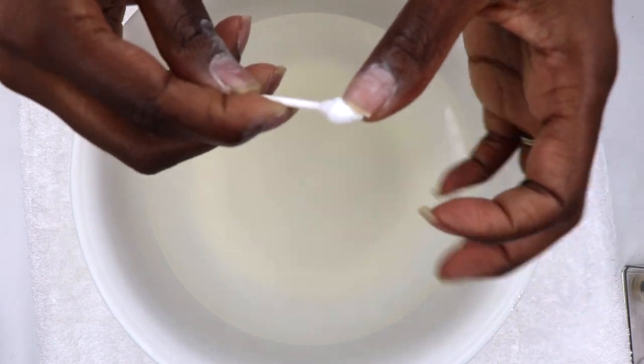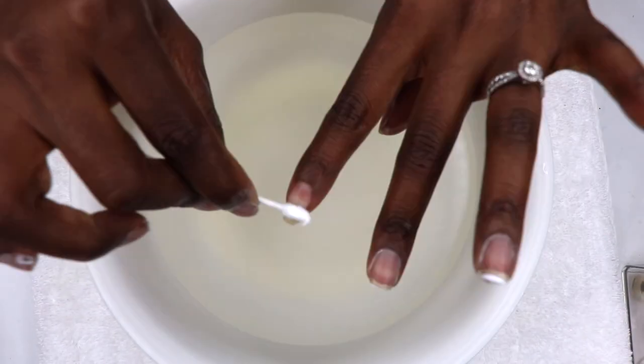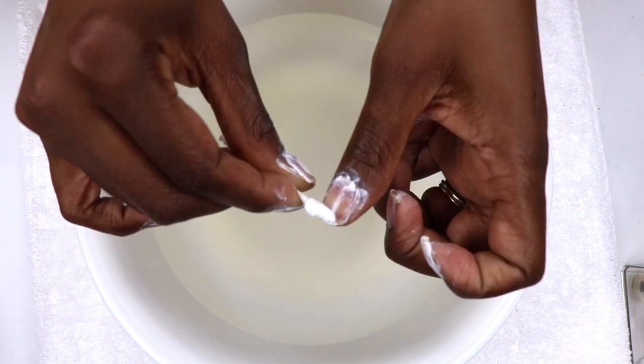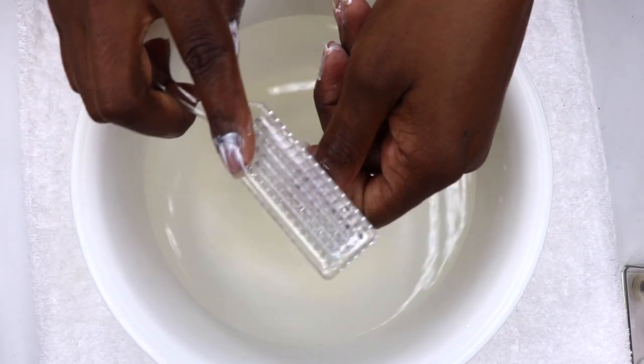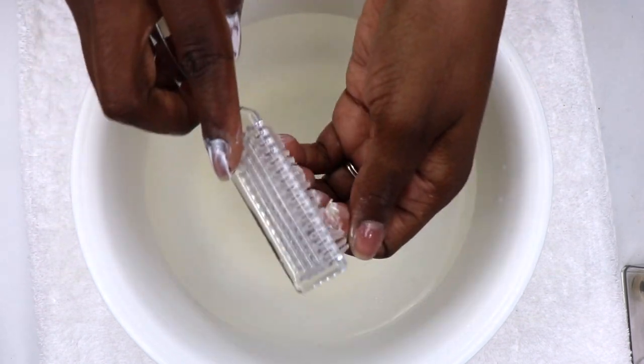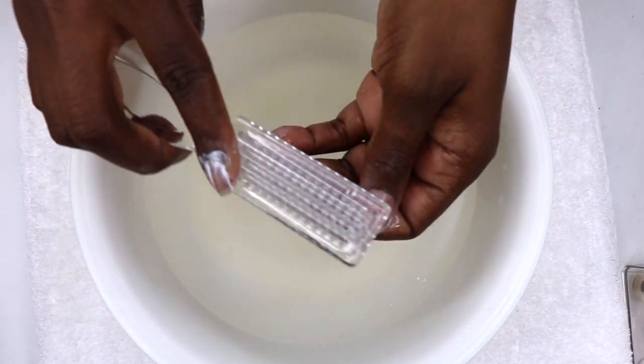I use a pointed Q-tip to apply it, which works great. To remove it I use warm water and brush away the scrub with a nail brush. It's extra, sure, but I enjoy giving my nails the extra attention they deserve.